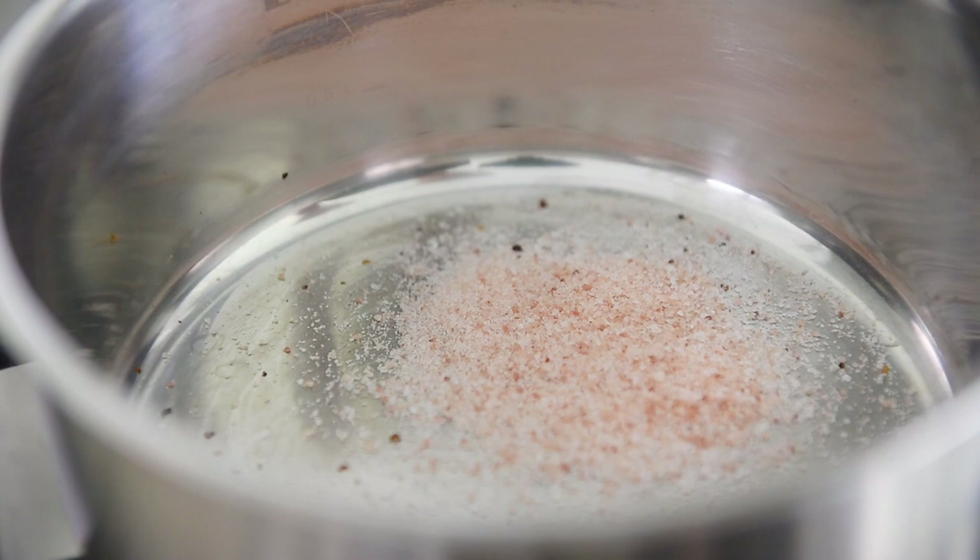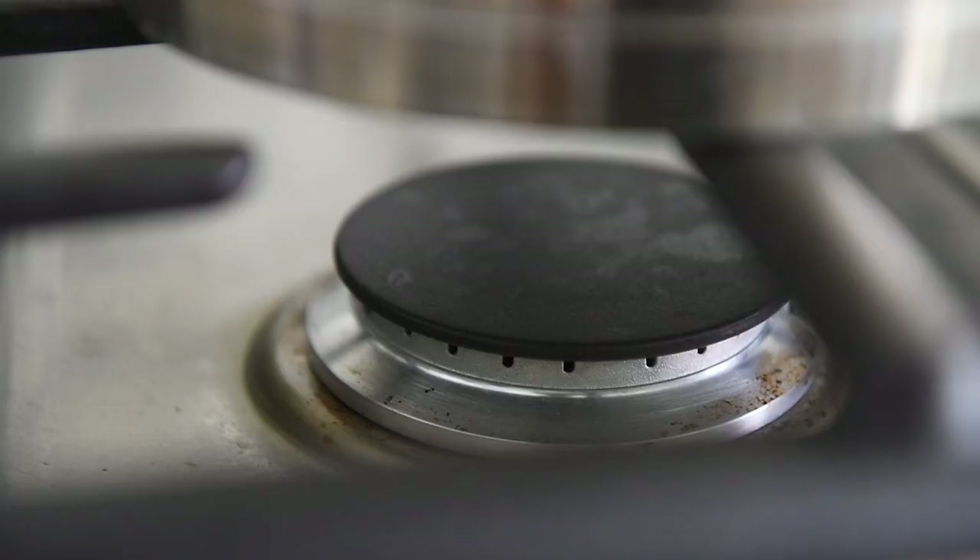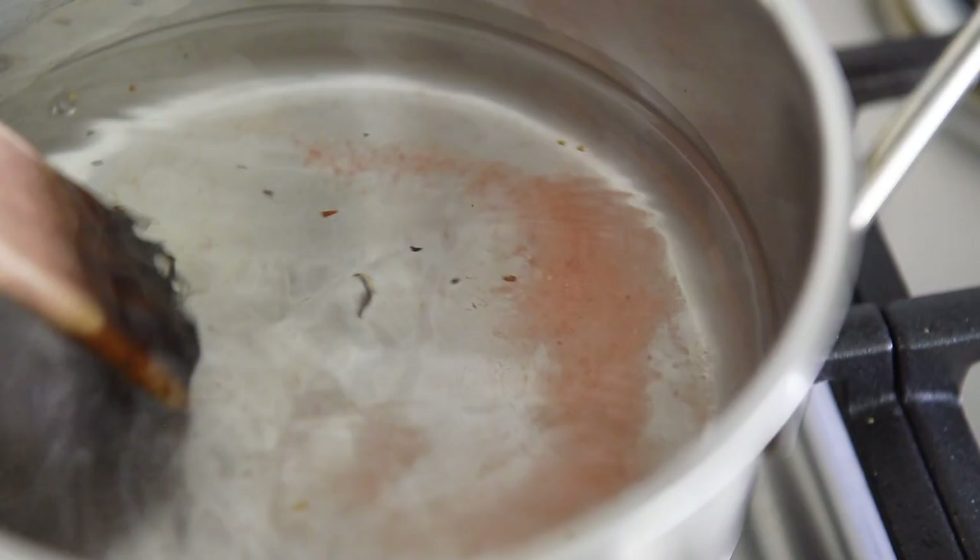Add one and a half teaspoons of salt to the saucepan, along with two cups of filtered water. Bring the water to a boil while stirring to dissolve the salt.